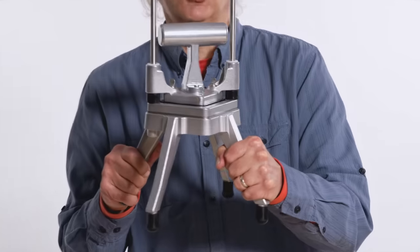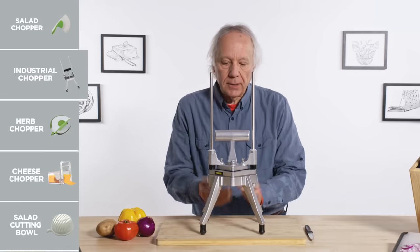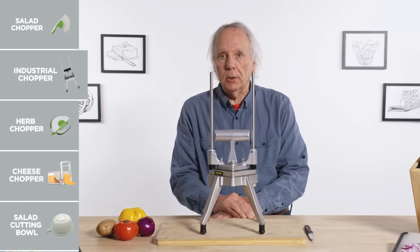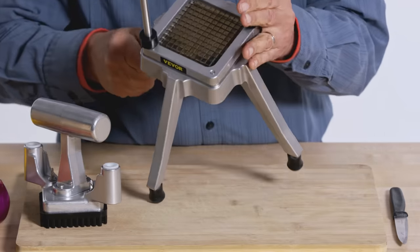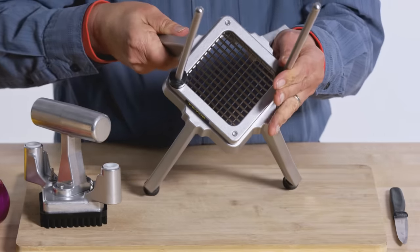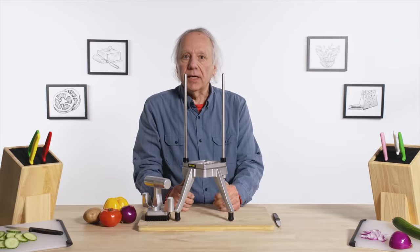Industrial vegetable chopper. This Lunar Lander-looking thing sitting in front of me is rather heavy metal and industrial-looking. Basically, it can turn a potato into tiny little french fries — or any vegetable you put in here, it's going to cut into rectangular shapes. We're going to try a variety of vegetables.